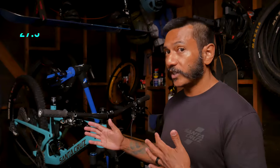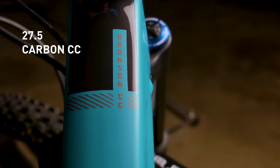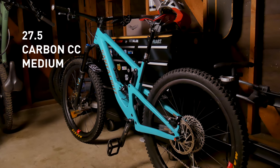The Bronson has 27.5 wheels. This frame is the Carbon CC. I'm 5'5" and 160 pounds of raw pure 100% Allen, so I am on a size medium frame. It has a head tube angle of 65.4 degrees, a seat tube angle of 75.3 degrees, and a fork offset of 44 millimeters — that's the short offset.